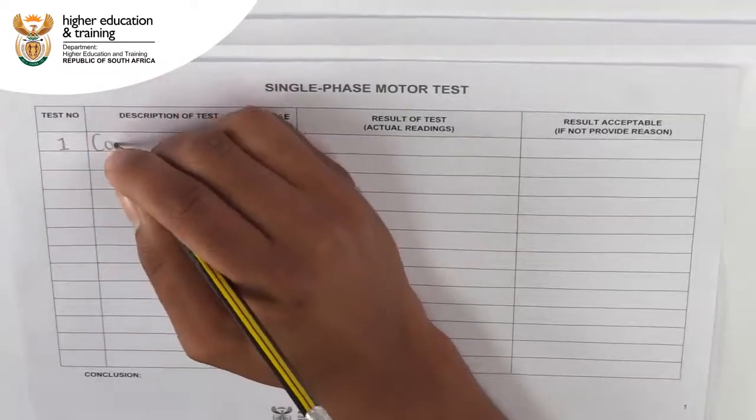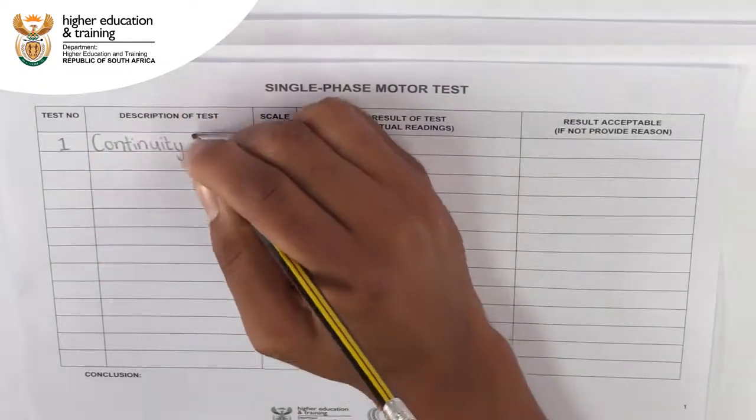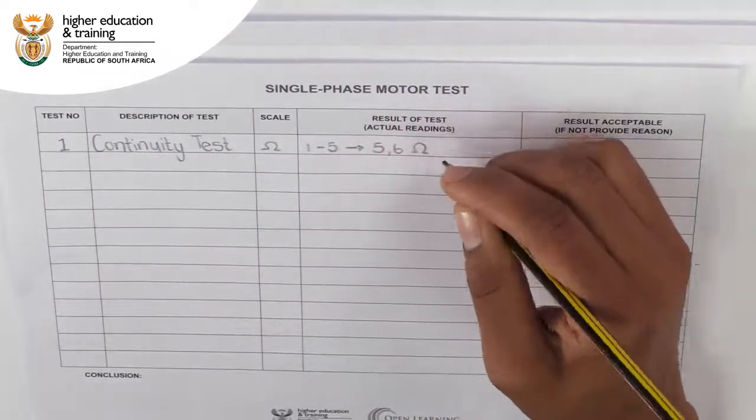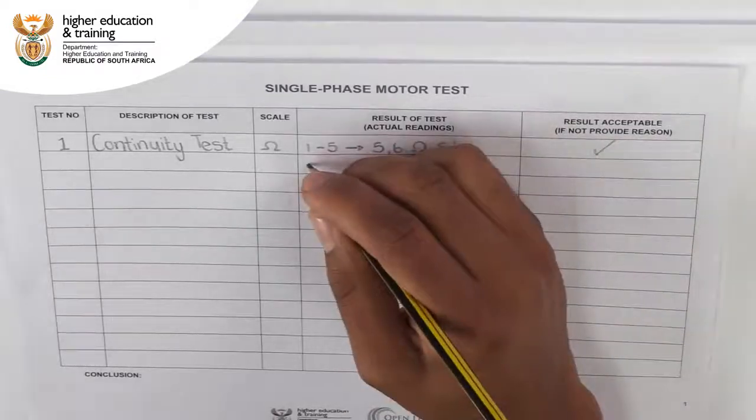We can now fill the results of our continuity tests in on a MotoTest form. Everything is as we expect it to be, so we can mark each test as pass or acceptable.